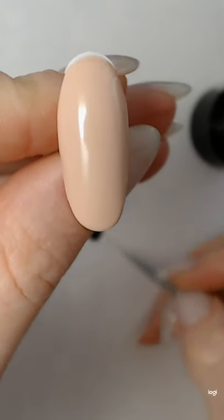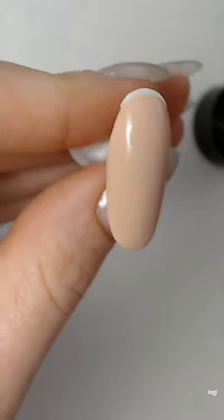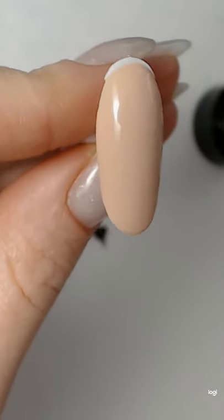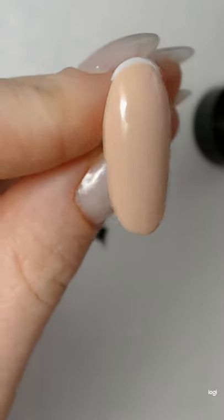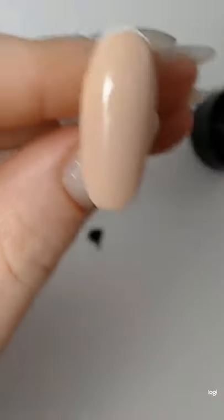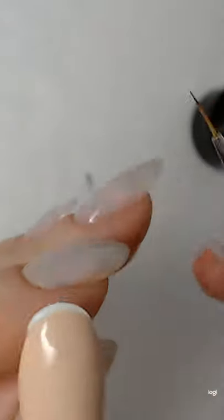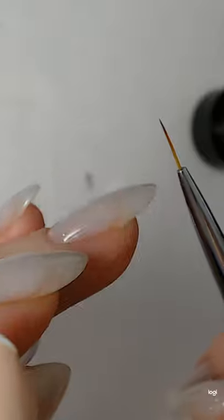Hey guys, my name is Galina and I want to show you a video about face nail art — drawing a profile face. I will be doing it on my oval tip on a nude beige color with my thin synthetic brush, about one centimeter in length.